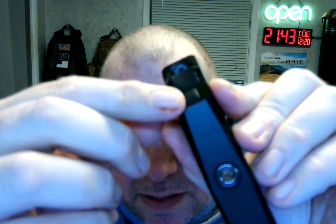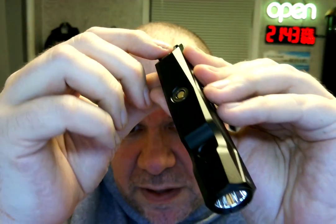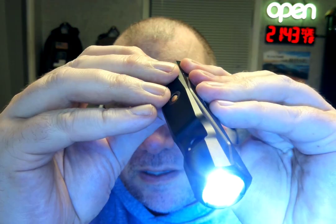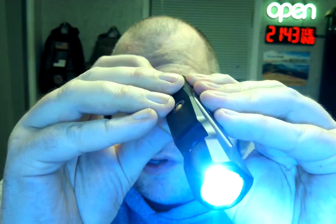You've got the adjustment for bright and dim, and then of course there's another setting — I'll show you. Hit the adjustment and it's even brighter. So there are two brightness settings.